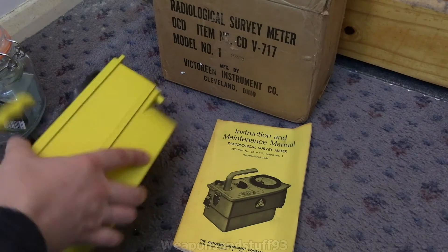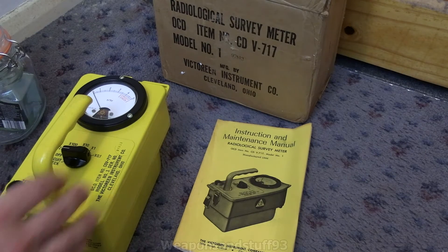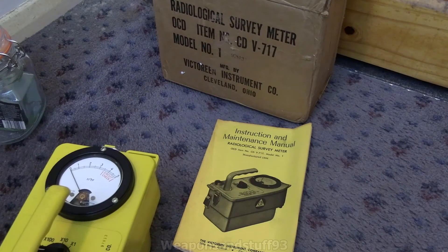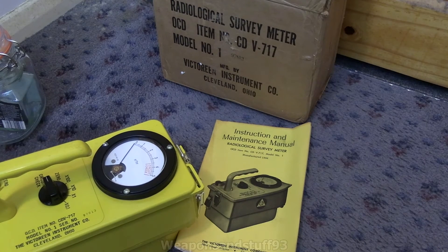This is actually a really nicely put-together unit. I bought this on eBay and had to bid up to about £80 for this one because obviously a few other people were interested in it as well. Thankfully this one is fully working. If you're interested, this one is CDV item number CDV-717, model number one, series number 97813.